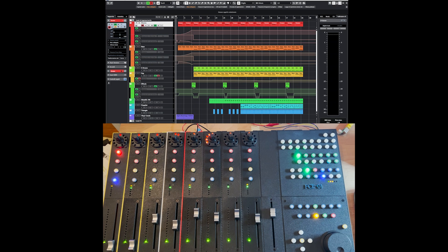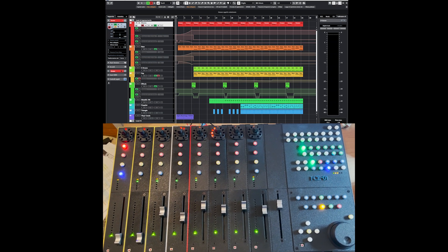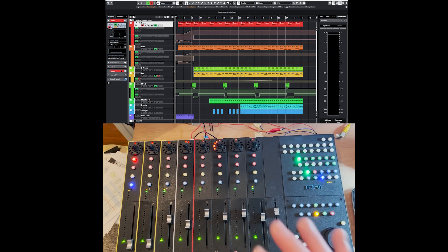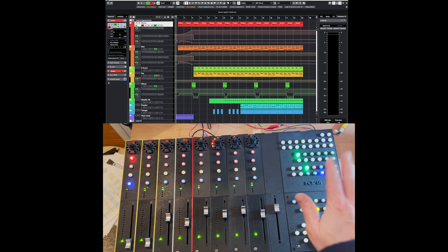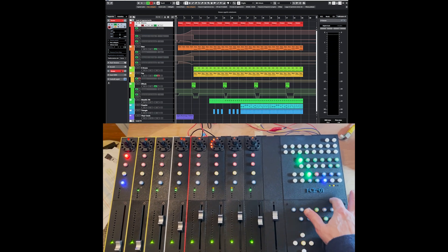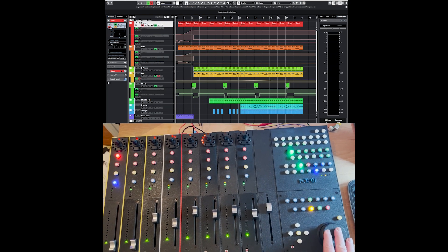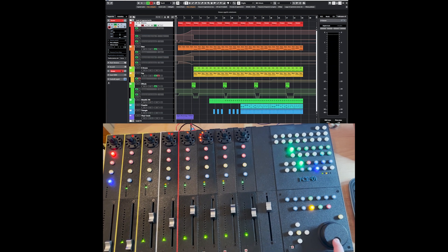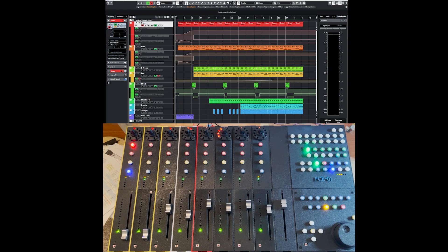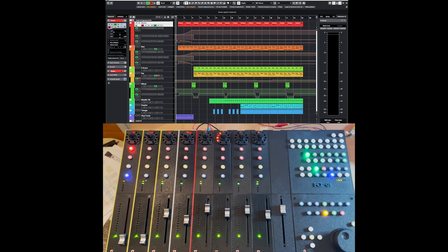Hello everyone and welcome to this new update on my DIY remote control project. As you can see, finally the chassis is completed. The custom board has been attached to this panel inside the custom control bay. I have also printed the control jog wheel, which is working really well. I'm super happy about this. The interface is substantially completed.